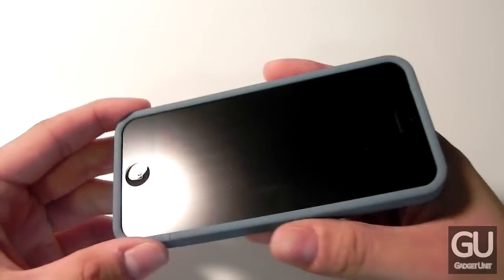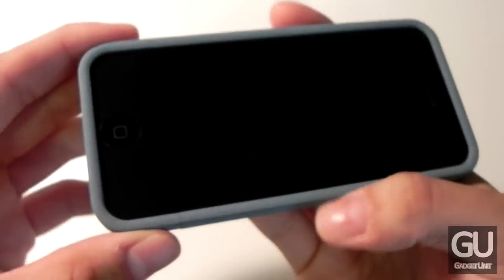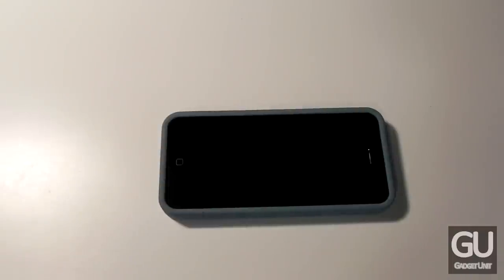If you are worried about screen protectors, they should work fine. I have a simple anti-glare film installed right now and there are no problems whatsoever — no bubbling around the edges or anything like that. Although I do imagine that if you are using a thicker screen protector than the average protection film, you might run into some issues with this case.